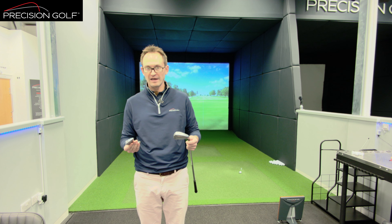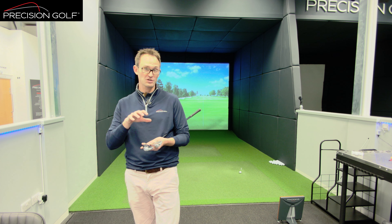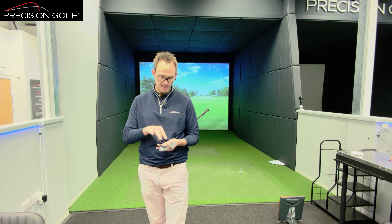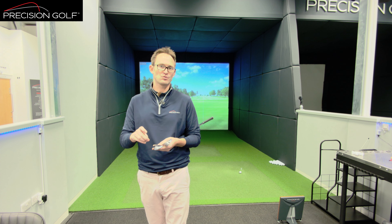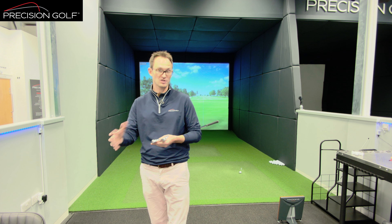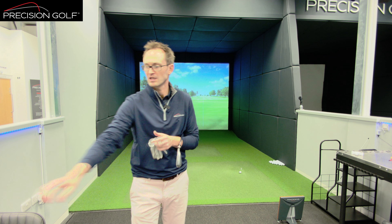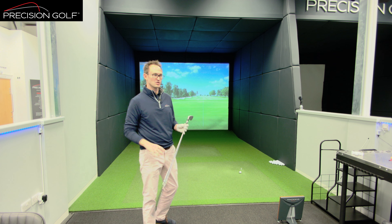Considering they're basically such similar products, how do they perform? To get as fair a test as possible, there's a little bit of lead tape on the back of these. Both clubs are set to the same loft and lie, and the swing weight is identical. That way rather than one being a different swing weight and being more suited to one swing, there's no bias — they're both going to swing exactly the same. Testing with different loft, setup, or shaft would skew the results.